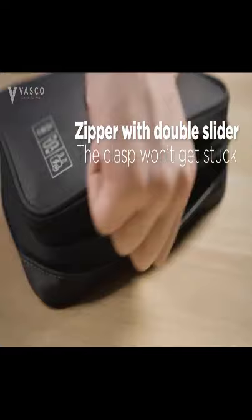The zippers used in the Vasco set go through quality control, ensuring they won't end up stuck or broken.